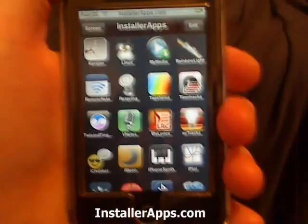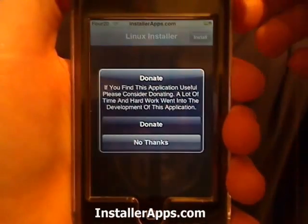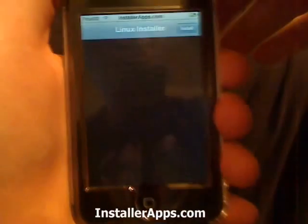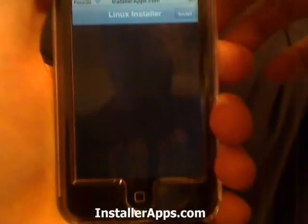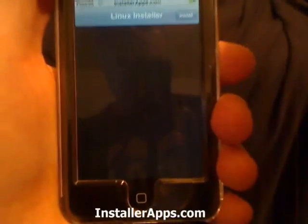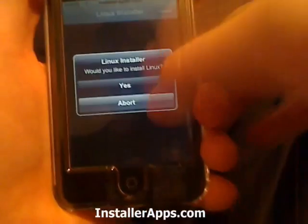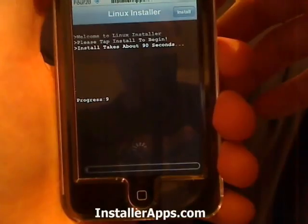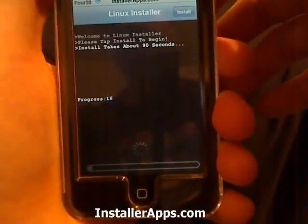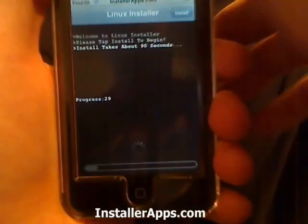This is the Linux installer application. You can use this application to trick your friends into believing you have just installed Linux on your iPhone, iPod touch, or even their iPod touch. You open it up, you have one button which is install, then you tap yes. It tells you it's going to take about 90 seconds, and has a little progress meter at the bottom and a progress number.